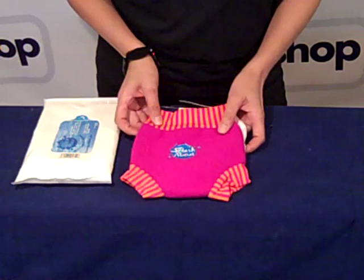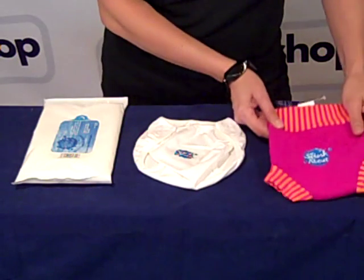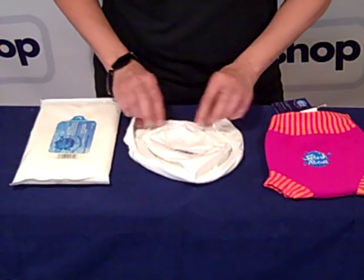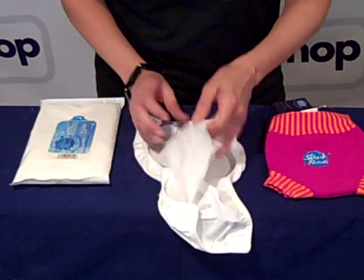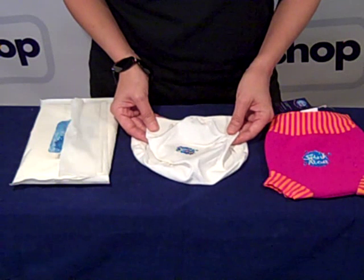When you finish the swim, the swim diaper is removed and can be rinsed and left to dry. Then you wash it. And finally, your diaper wrap can be washed by hand or in the machine.